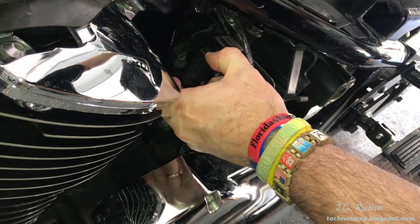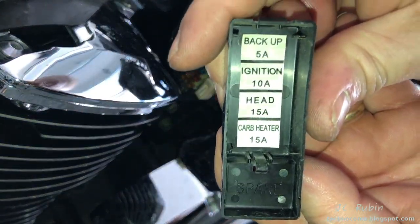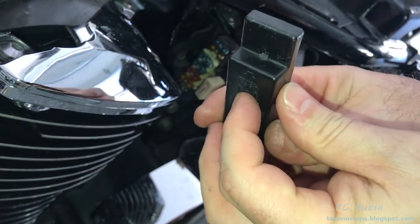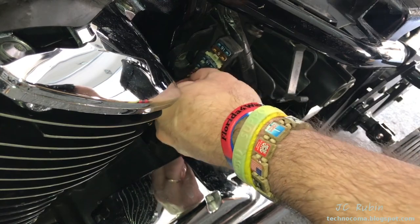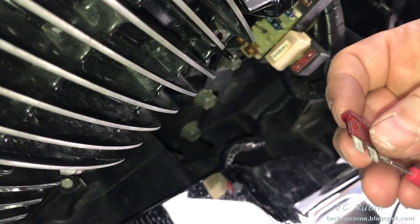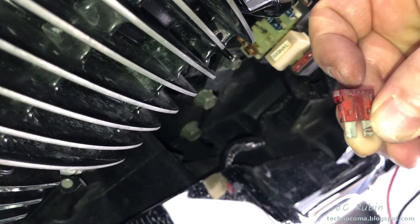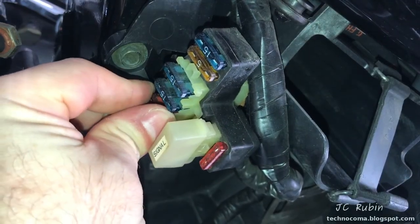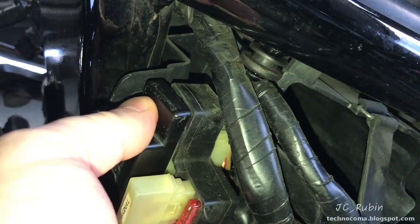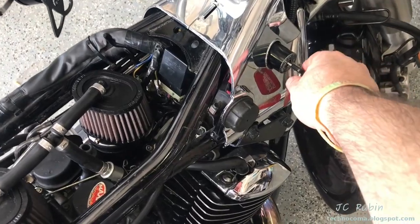Now take a look at all the other fuses by pulling off the dust cap on the fuse box. The key under the cap shows fuse locations — ignition is a 10-amp red fuse. Pull it and test continuity the same way; this one is good, so we put it right back. This is a great time to inspect all the fuses in the fuse box, not just this one.